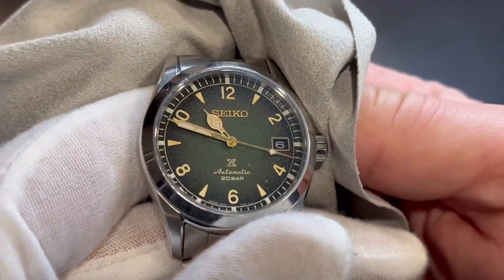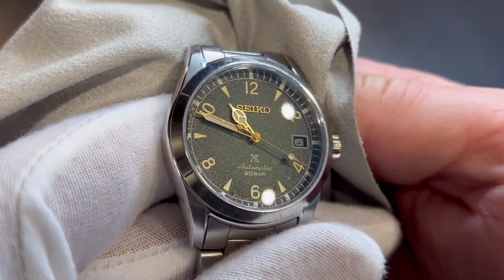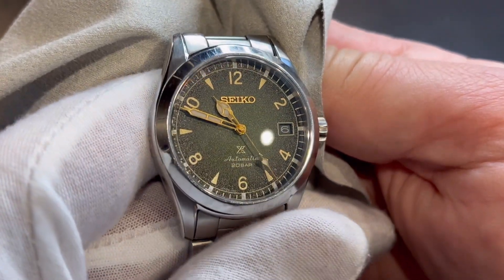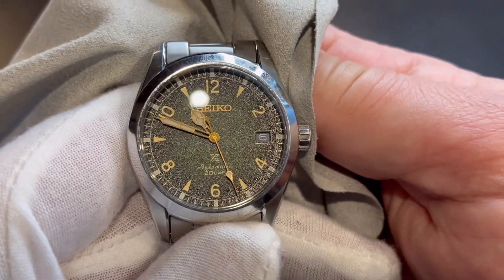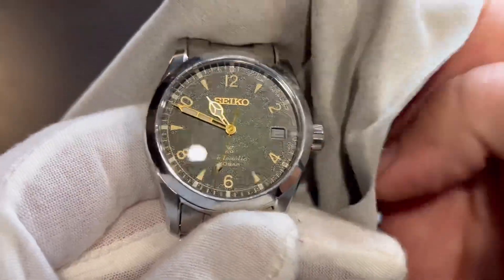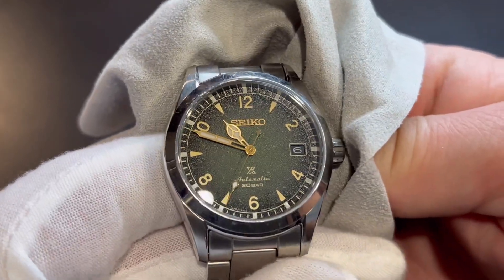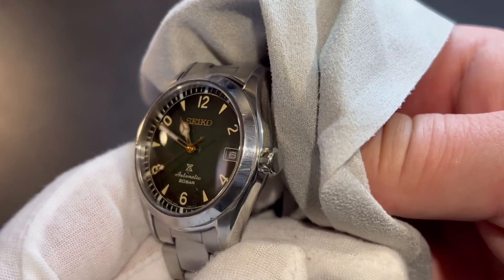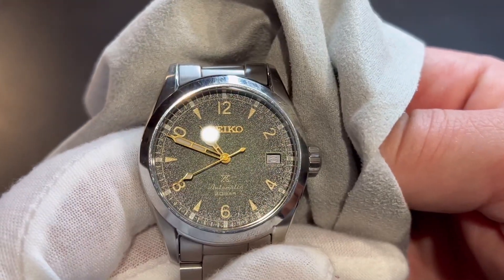The dial on this watch is a fumé green that transitions to a fumé black on the outside. Green happens to be one of my very favorite colors, and when I saw this watch first come out I said, oh man, I'm gonna need to buy that. As far as I know it's kind of a limited run because it seems to be out of stock in a lot of places, so I'm glad I got my hands on one.